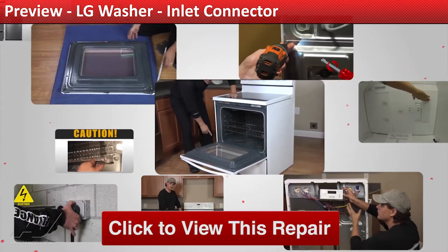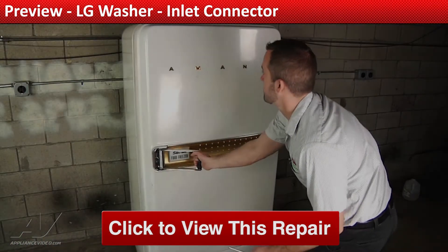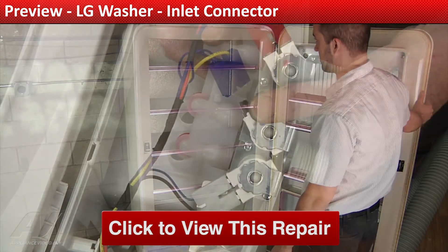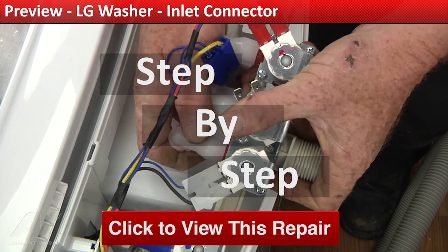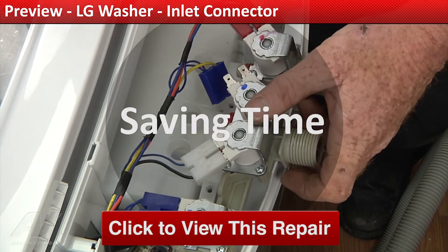Our growing library of videos have been produced using our factory-certified technicians who have extensive infield experience over the past 30 years. ApplianceVideo.com guides you step-by-step, giving you the confidence to avoid recalls and callbacks, also saving time on repairs.